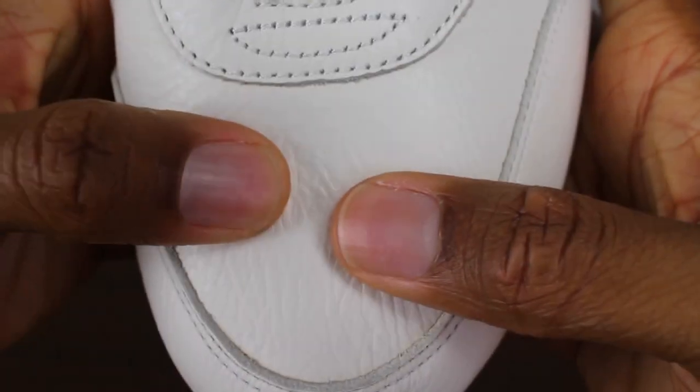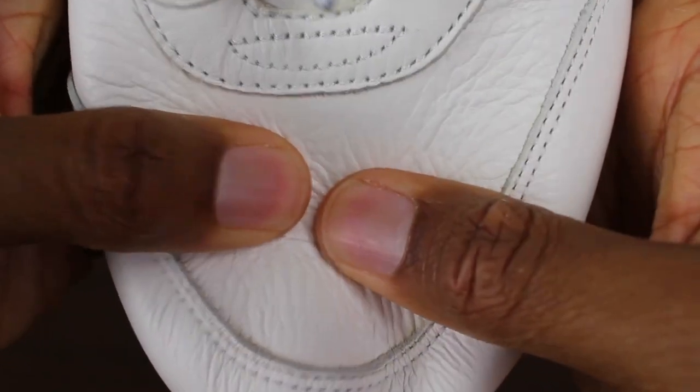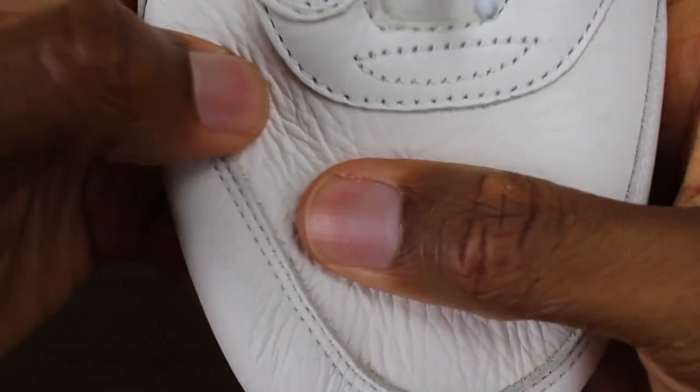You really, really understand that when you see the leather on the sneaker. It is super buttery. When you're talking about tumbled leather, this is the epitome of it right here.